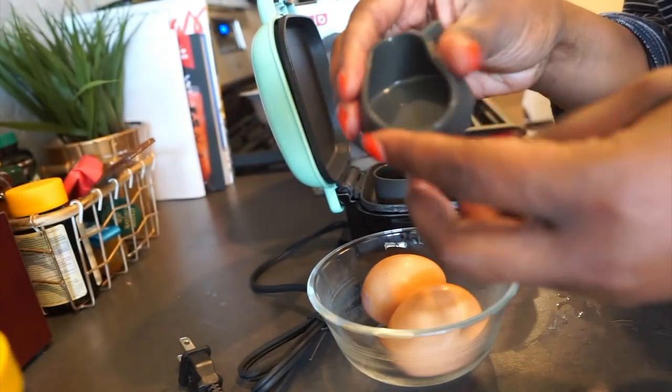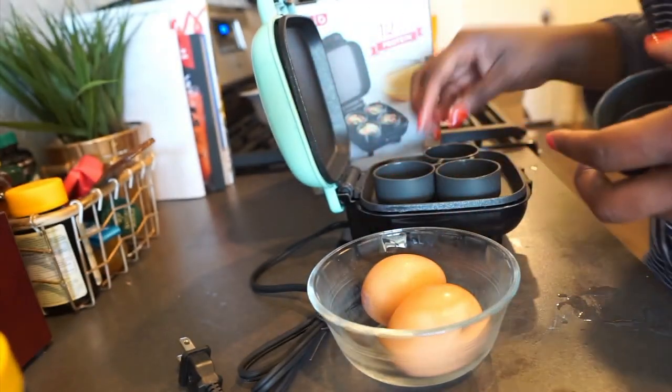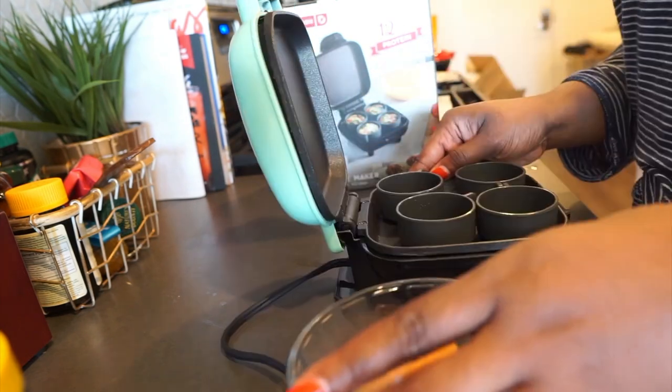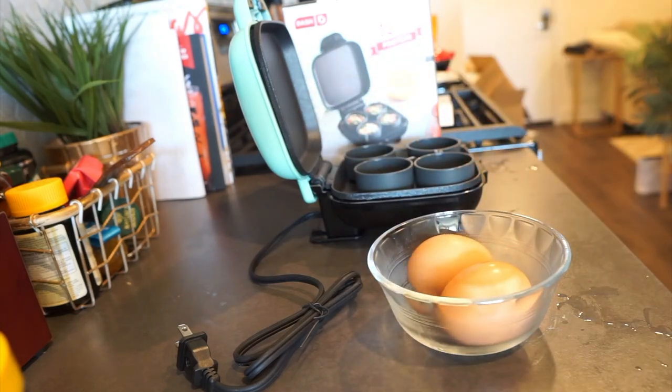So this is made out of rubber, and it comes with all four of them, so you can have four egg bites. To start, we are going to crack some eggs.